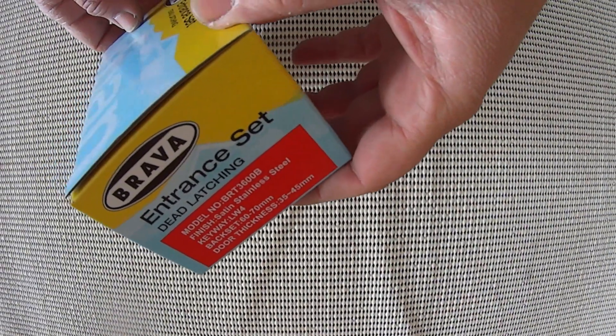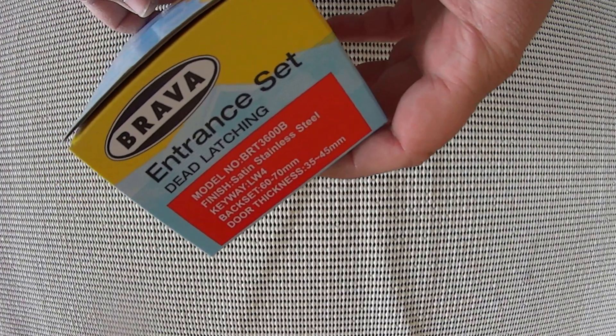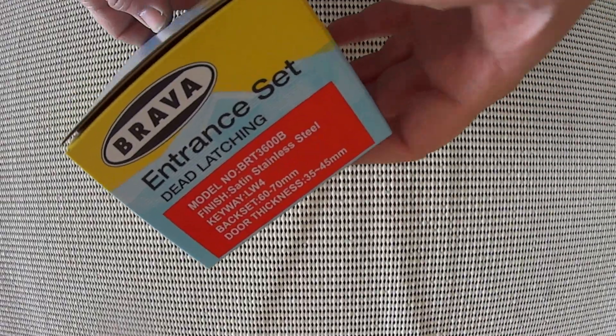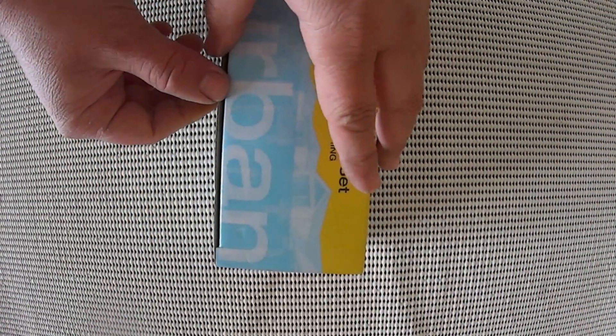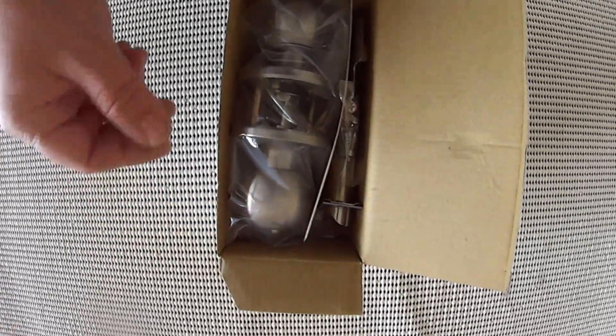This is an SS finish which is satin stainless. This is a 60-70 mil adjustable lock, part number BRT36004B. Now this is a great lock because it's very easy to install. It goes into a 60 or 70 mil back set.